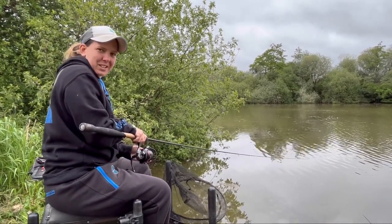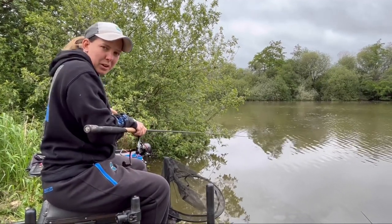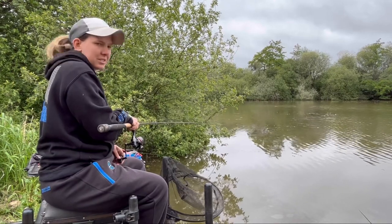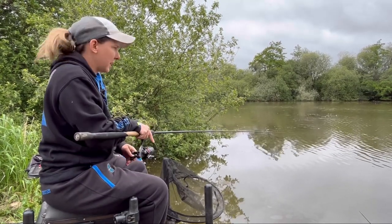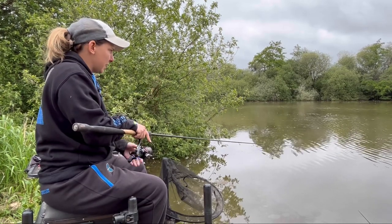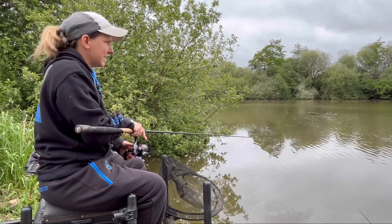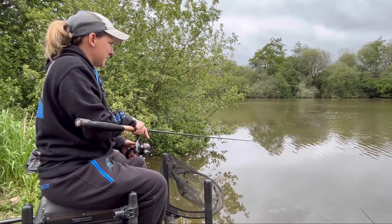There we go - locked into his first fish. It's always the hardest one to catch on pellet waggler, but once they keep coming into that noise, hopefully there'll be a few more where this one came from. Took it - literally plopped in, sat there a few seconds. It's going a bit mad. It's only a shallow venue this. It's pulling a bit.